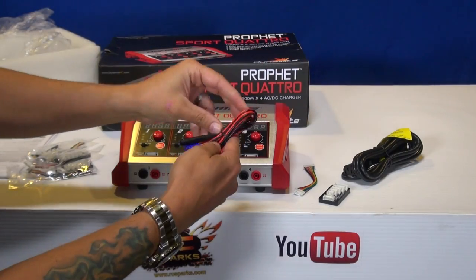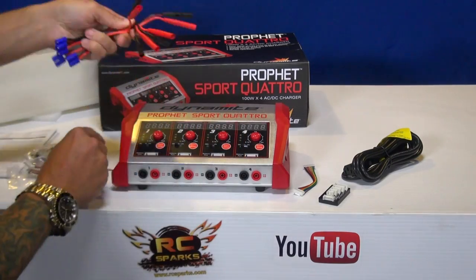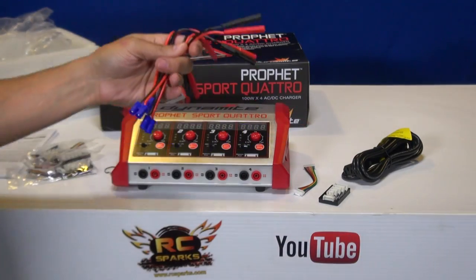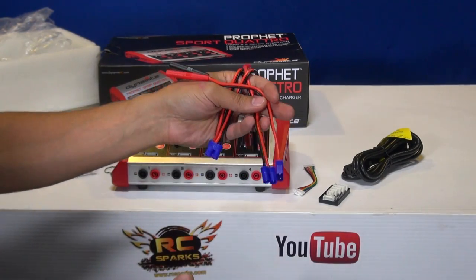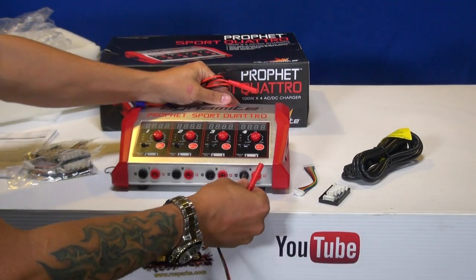Not just four balance plugs, but four charge plugs as well. Now, they are all for basically the Horizon Hobby or Dynamite batteries, but there are lots of different plugs you can go out and get. You can even fashion your own if you're using ultra plugs, Traxxas connectors, Tamiya connectors — really simple.